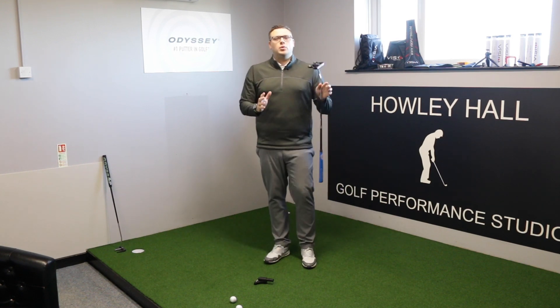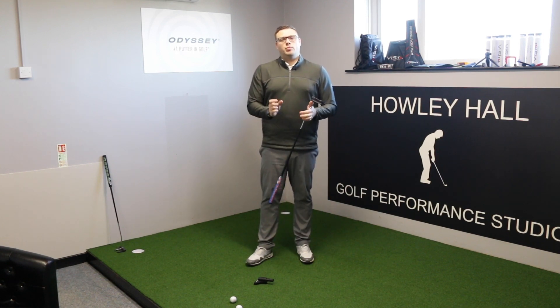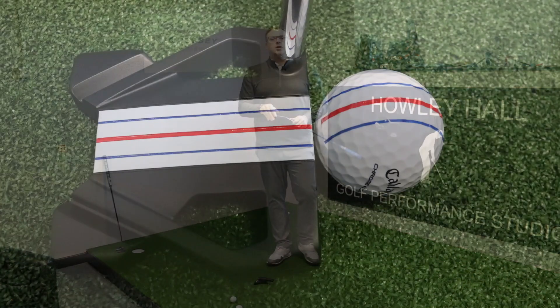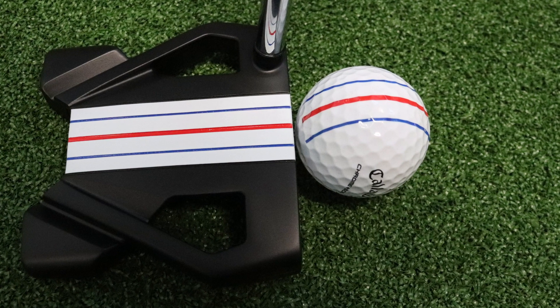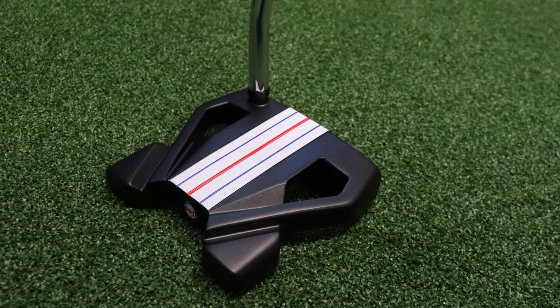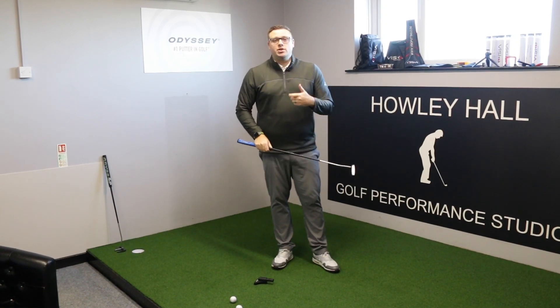Let's talk about Triple Track. Many of you will have seen it introduced in some of Callaway's golf balls last year — in the ERC model and the Chrome Soft X — with Triple Track technology printed on the ball, which helps you line the ball up properly when putting on the green. Callaway and Odyssey have gone a step further and introduced a putter range which complements that, really focused around helping you line up properly on the green. I think this is going to help not only club golfers but also some of the best players in the world, because it makes the whole process of setting up to putt so much easier and you line up to the hole properly.